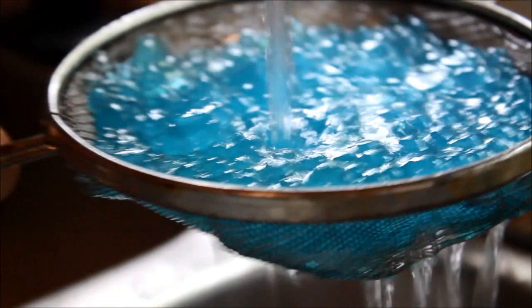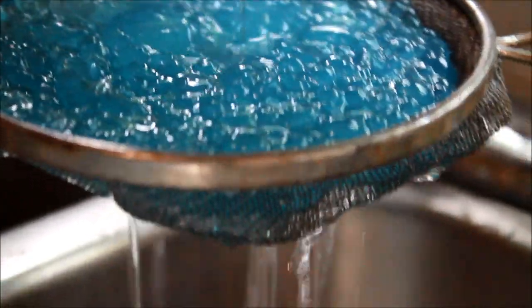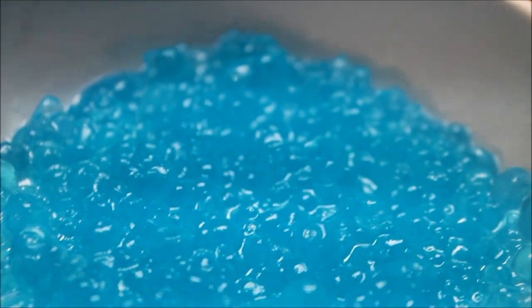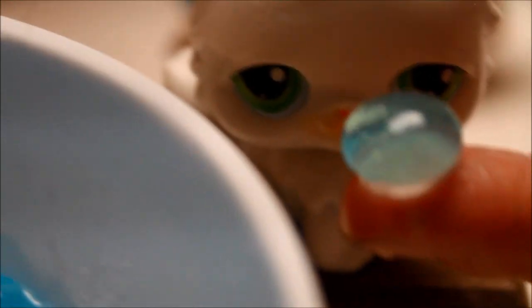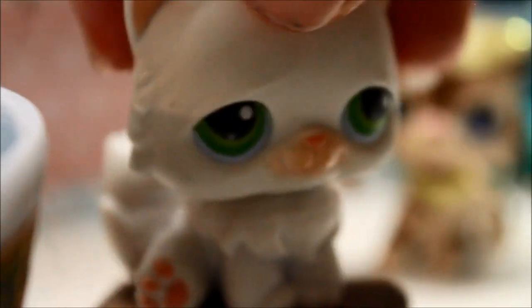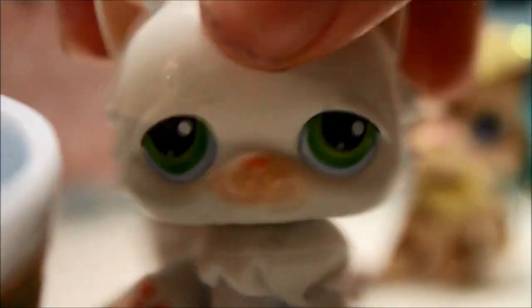Once they're done rinsing, put them on a plate or something. Here's a big bowl of them — it makes a pretty nice amount. That's what they look like individually. They look beautiful! You can also swim in them, but Megan doesn't want me to. Now let's taste test it.